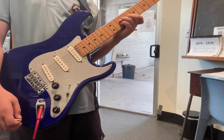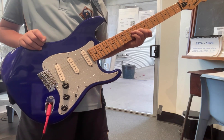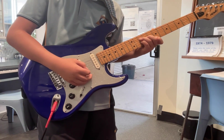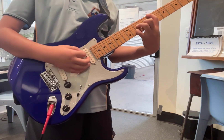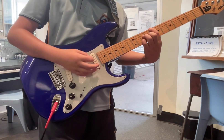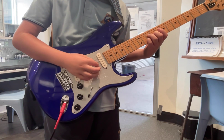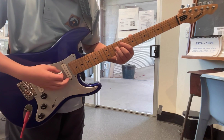Alright, can we just recap for everyone because our five minutes is coming up. Riff one into riff two — explain it and play it slowly. Go. Your three-string shape, to the C — no, to the open — yeah, to the C. And then the open A. Open A, and then scrape up.